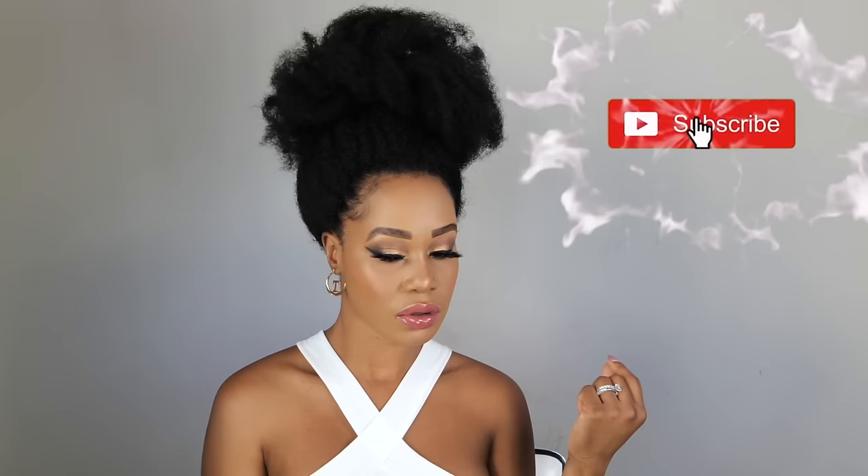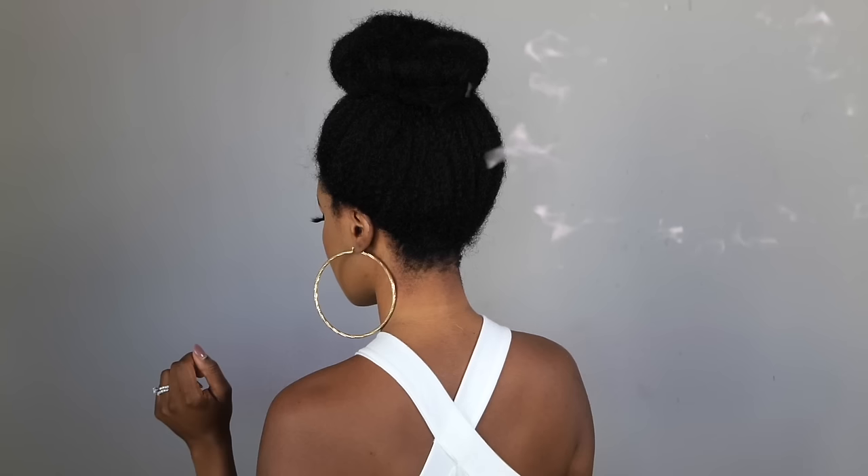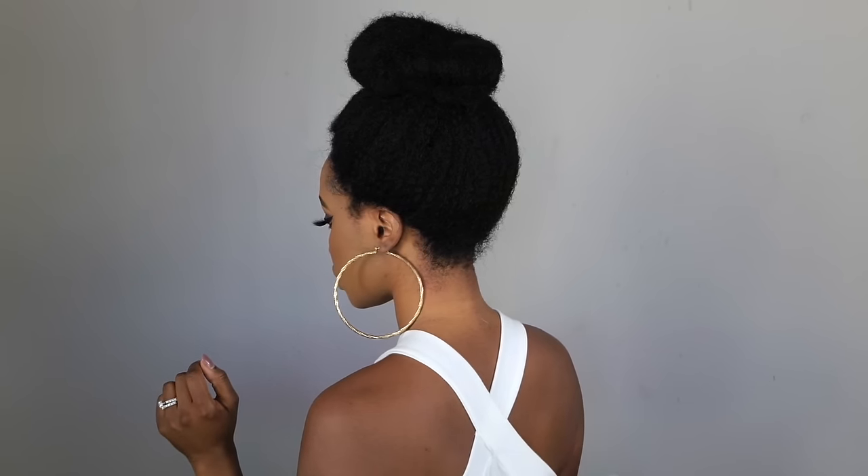Hey guys, welcome back to my channel, it's your girl Tupo. If you're new here, welcome — please subscribe! Today I'm going to be showing you how to achieve this long gorgeous crochet hair with no leave out. If you want to see how I achieve this look, please continue watching.